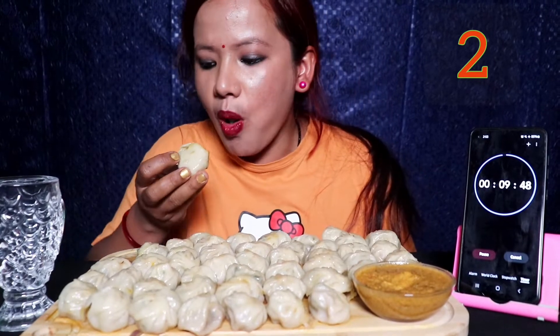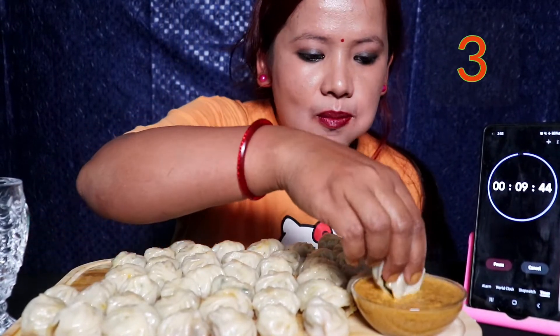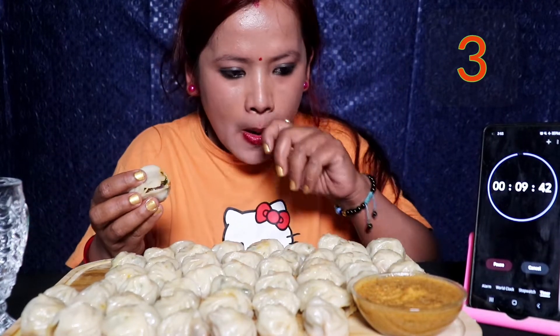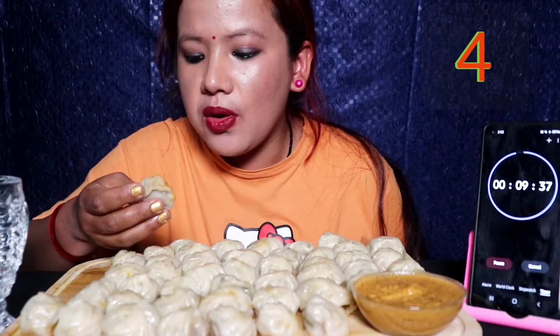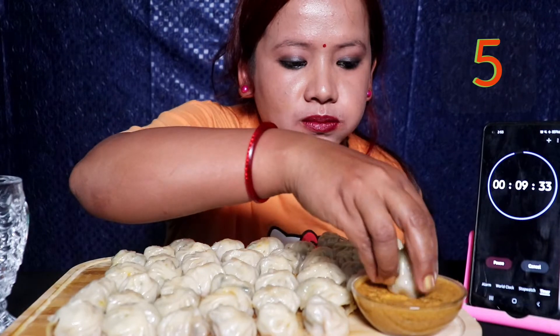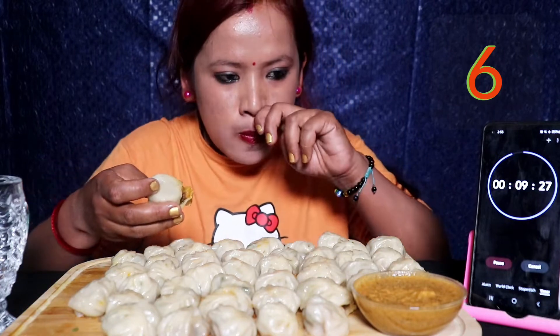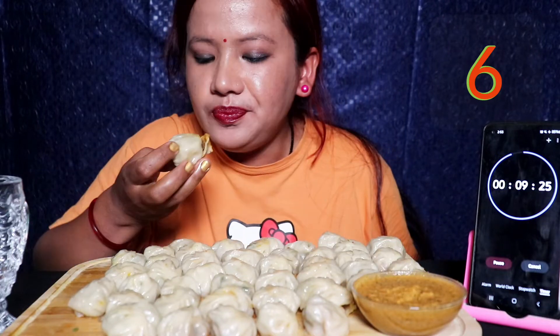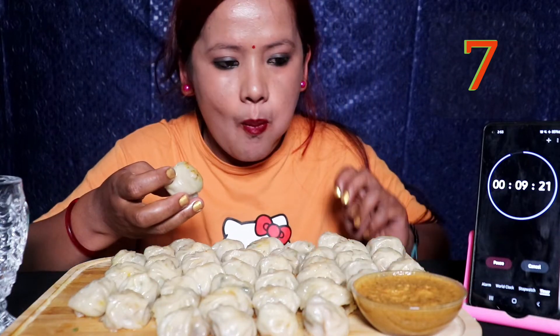We are just using a combination of fruit. In the background, we will add the sticker.